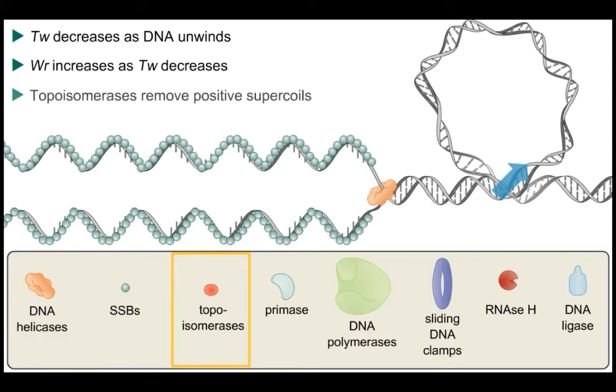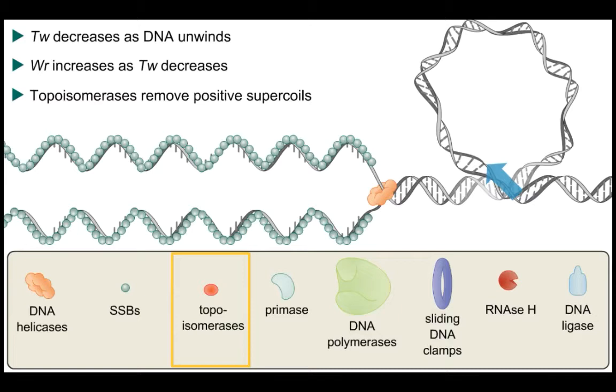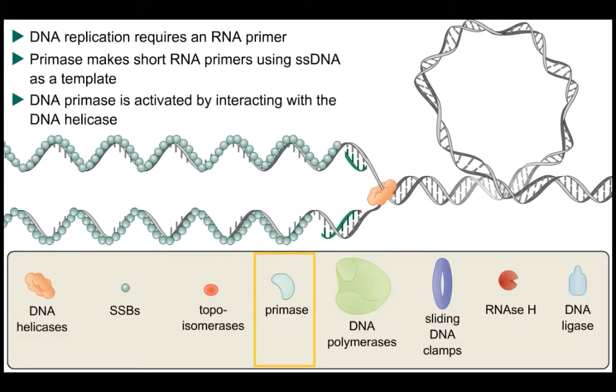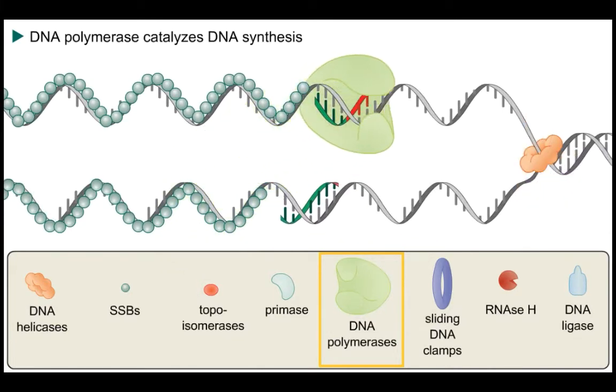Topoisomerases use the energy provided by ATP hydrolysis to relieve the positive supercoils. Primases synthesize RNA starters, or RNA primers, upon which DNA polymerase can extend those primers. The primers are essential for the annealing of DNA polymerase and the extension of those primers by DNA synthesis. Every new strand of DNA starts out with an RNA primer and is elongated by the action of DNA polymerases.